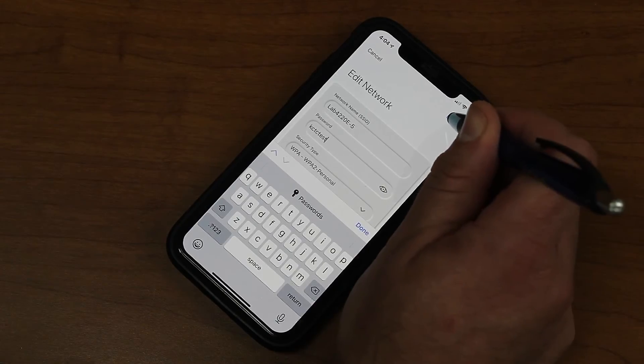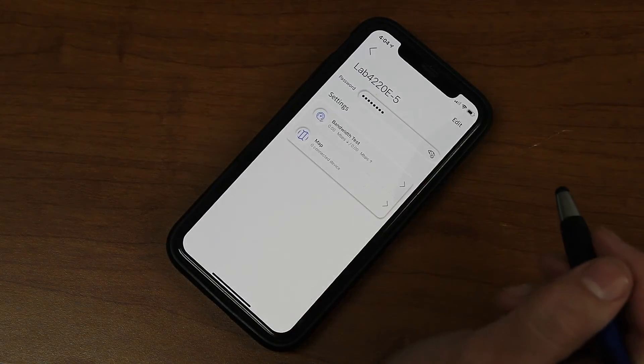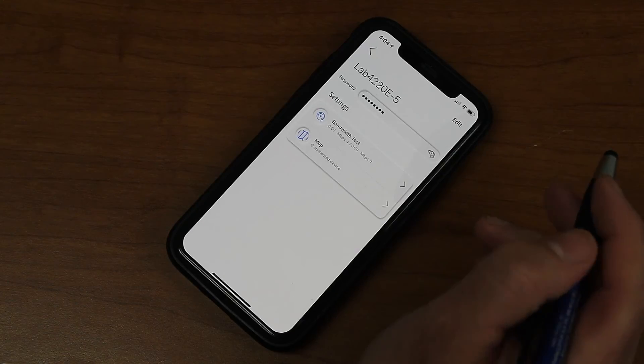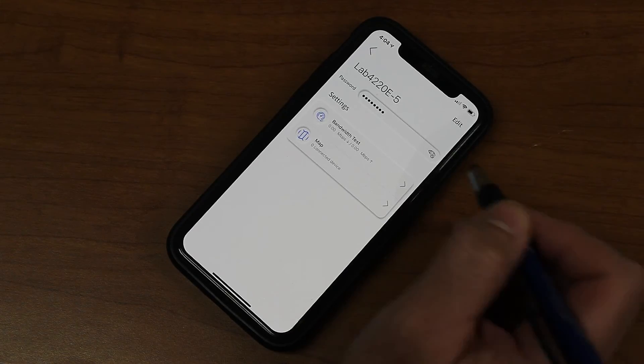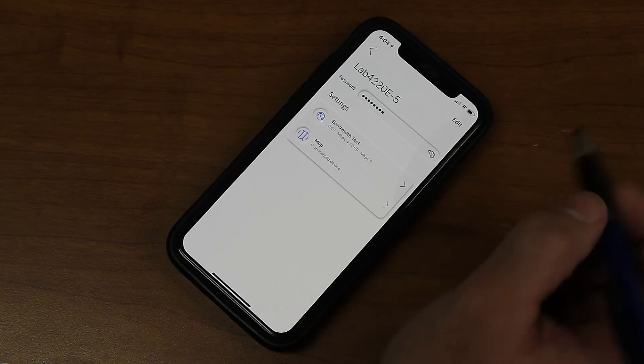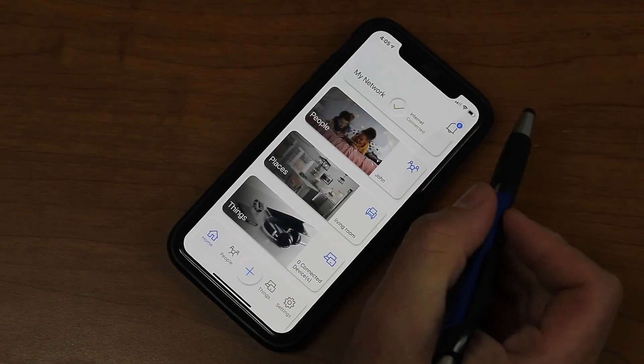Go ahead and simply click Done and OK. This change does take about 20 to 30 seconds to take effect. It will kick all of your devices offline and you will need to reconnect them. It is as easy as that. Thank you for watching.